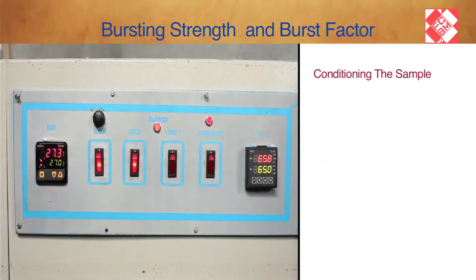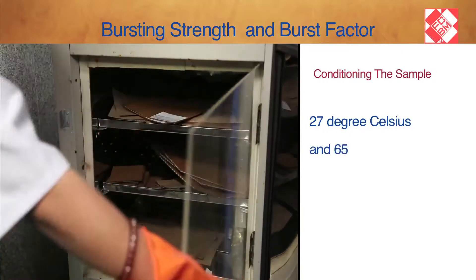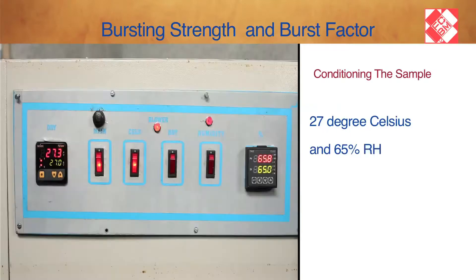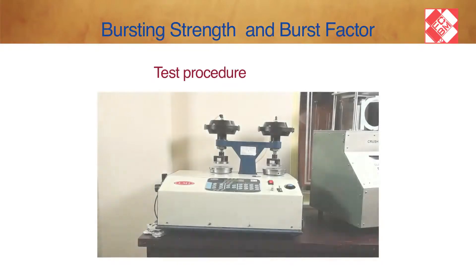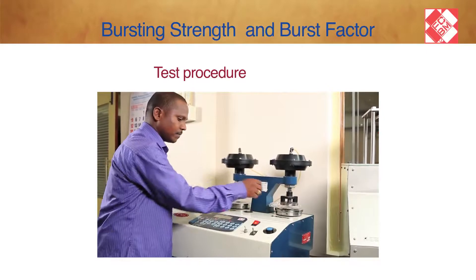Condition the sample at 27 degrees Celsius and 65% relative humidity. For the test procedure, place the sample to be tested over the diaphragm plate.